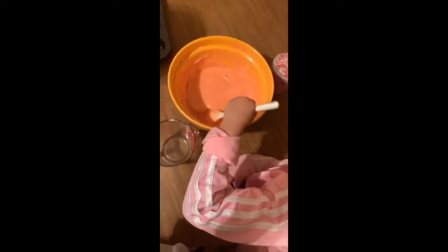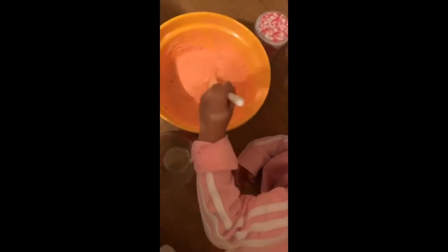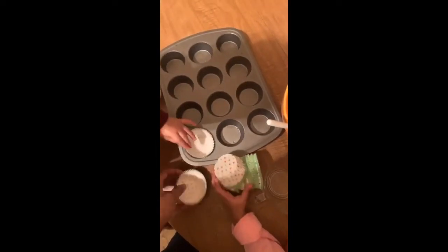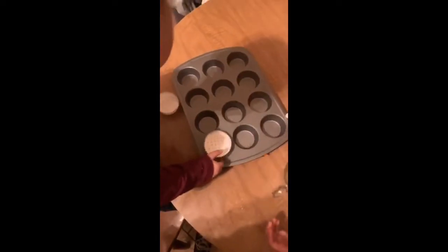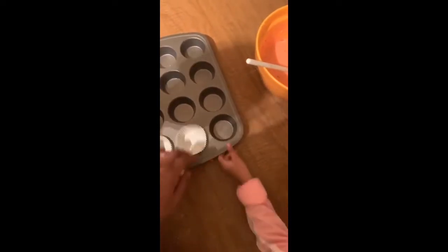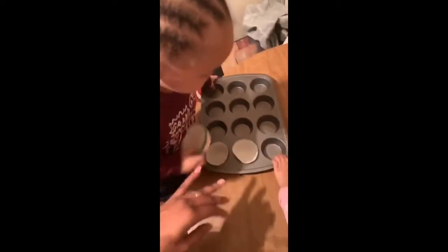Now we got to put the cups back into the cupcake tray. True took them out so now we got to count them up and put them back in. Come on Journey, help sis — just one at a time, y'all. It's a lot. Only one, only two, don't be snatching the bag, stop doing that.